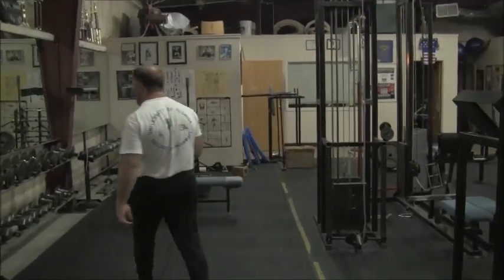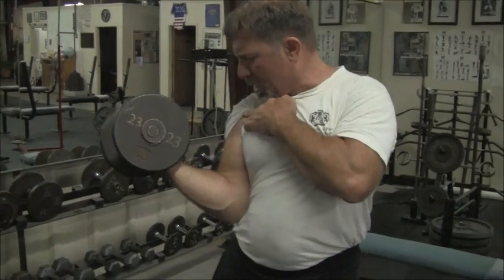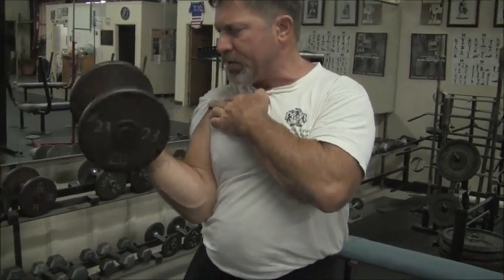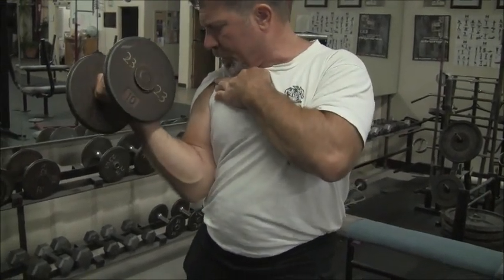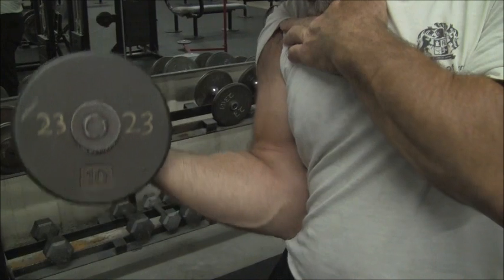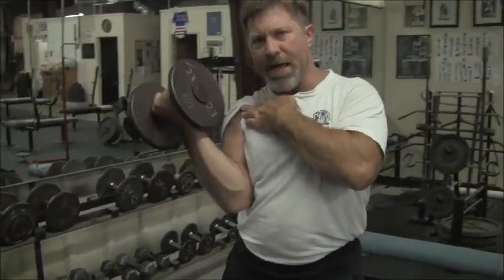Watch what we're going to do. This 23-pound dumbbell starts in pronation, comes into full supination, and you can see the shape of the bicep change. As I come up to the top and I fully supinate my hand, because it's not tied together and I can move it any way I want to, you'll note that the position of the bicep changes with supination. So a fully contracted bicep at the top demands a fully supinated hand position at the top.